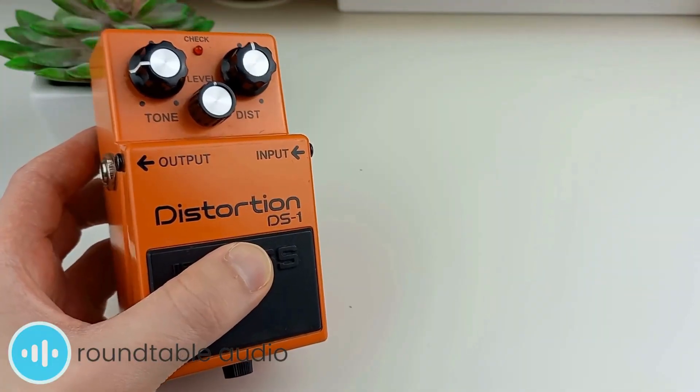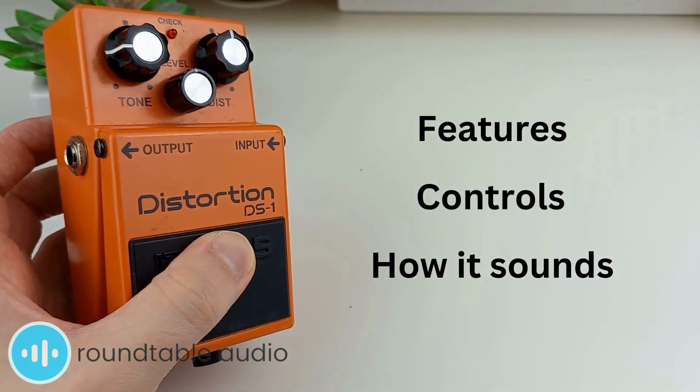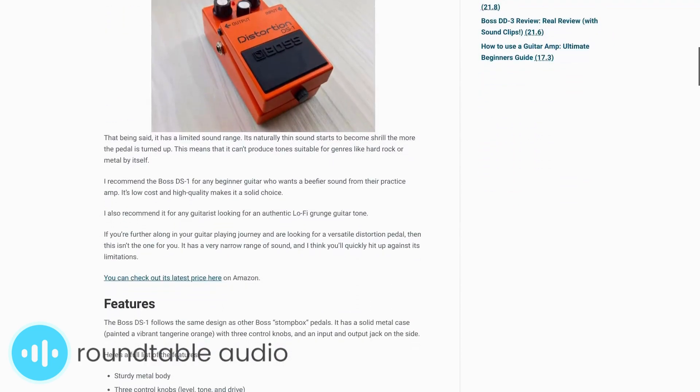I've owned my Boss DS-1 for a few years and I've made this review to share what I've learned during that time. In this review I'll share my thoughts on its features, controls, and most importantly how it sounds, with some clips of my favourite settings at the end. I've written a detailed review on my website roundtableaudio.com that I've linked in the description below.